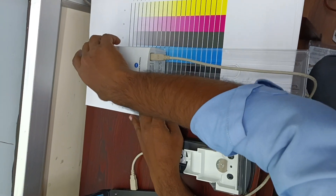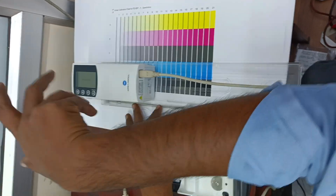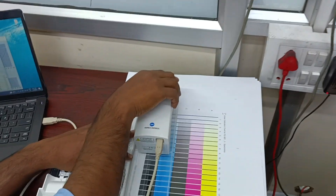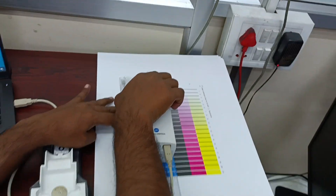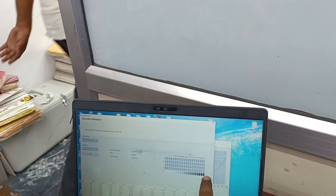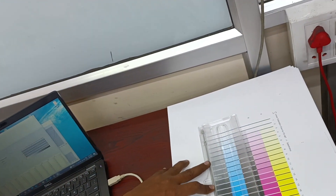While reading the patches, you need to press this button and move along. You can see the results coming up here. You can proceed to the next strip.